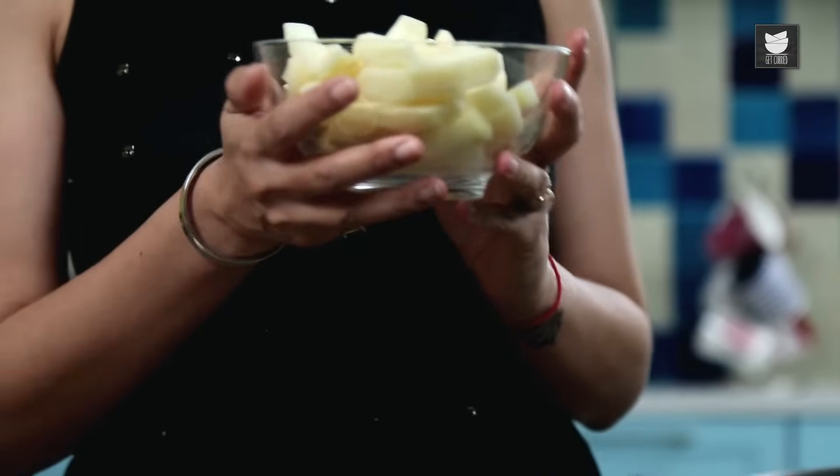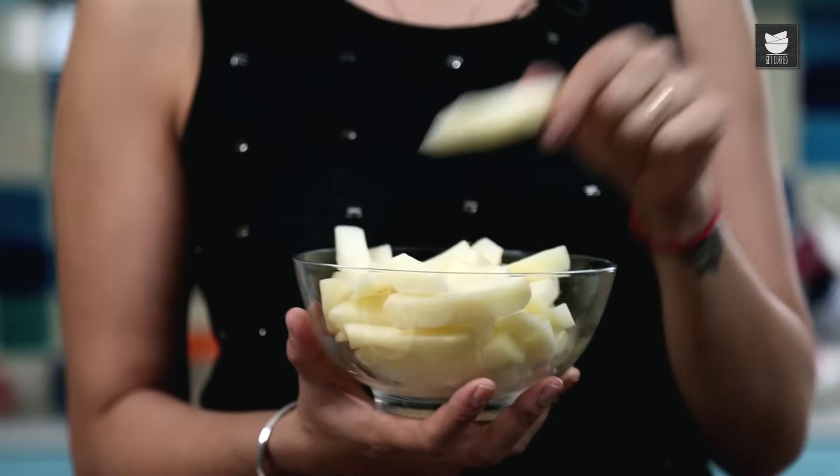Here I have some potatoes which I washed, peeled and chopped into proper chip sizes. This is not a French fry, this is a British chip. It's dried and there's no seasoning on it. So what I'm going to do is fry these first, but I'm only going to gently fry them — not colour them.